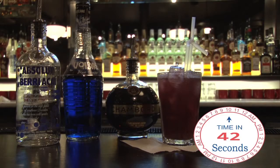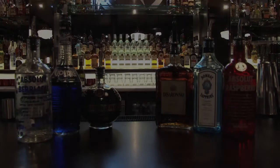The top tip is to take the time to learn your back bar, because not all your bottles are stored in the speed rail. Now you try — do you remember which spirits went in the Purple Rain?